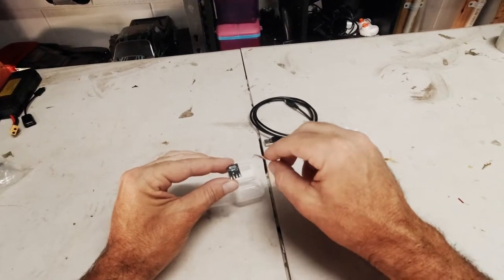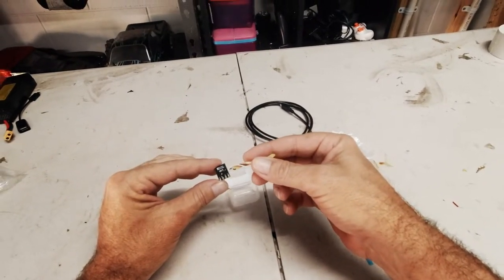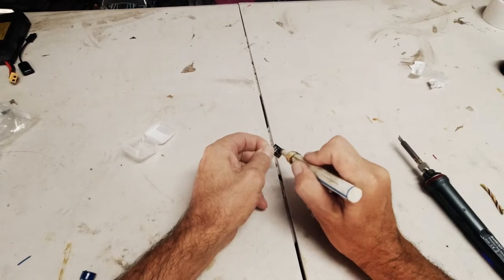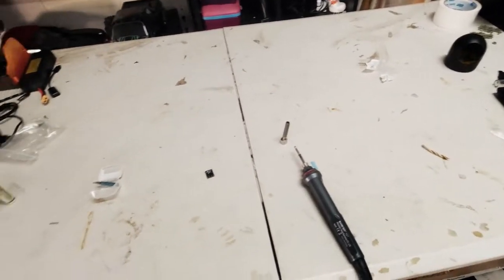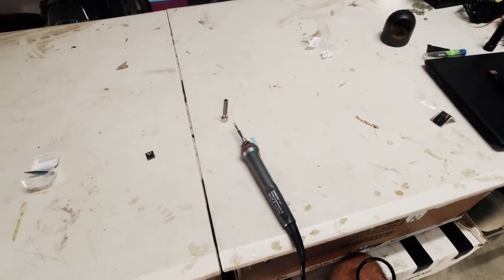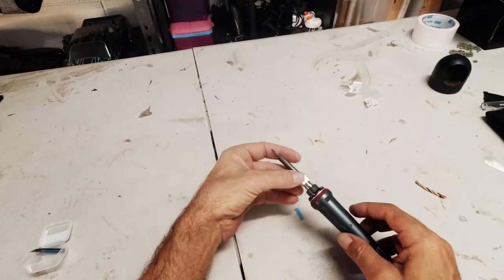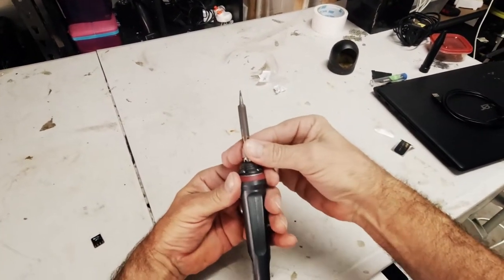We'll tin up our solder pads and connect the wiring side of things. I want to look at putting a plug on the end for whichever UART port I'm going to be using. I bought this soldering iron off Banggood actually - it's been pretty good. Relatively cheap. It goes up to 450 degrees and it comes with all these tips. It's not a bad soldering iron at all for the price. Just like most stuff I get from Banggood, I find it's pretty good.